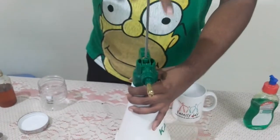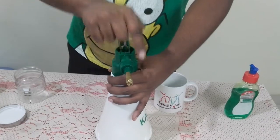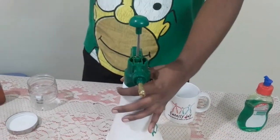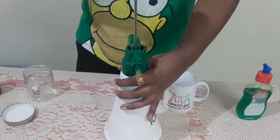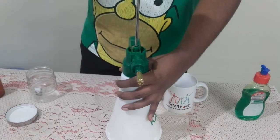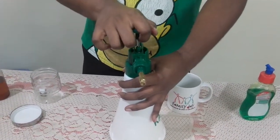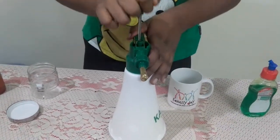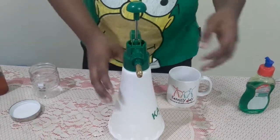By pressing the piston up and down you can mix the mixture inside. Since it is an oil and water mixture, you may need to do this at intervals, but since we've added soap we can avoid that. Still, I'd suggest you do it anyway. That is it, folks!